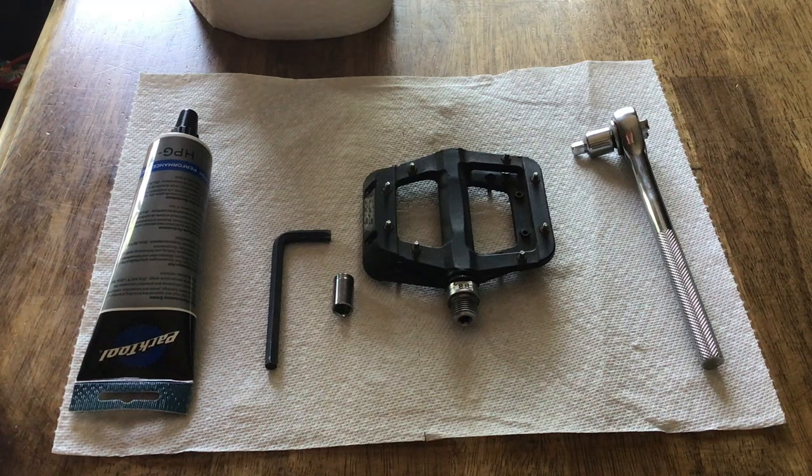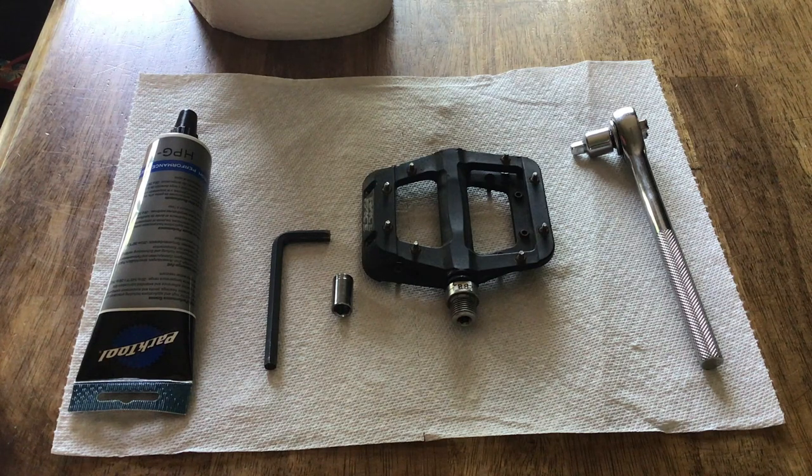Today I'm going to be showing you how to service a flat pedal on a mountain bike. This same method works for most pedals, but my pedal here is a Race Face Chester, which is a very common mountain bike pedal, and this is what I'm going to be servicing.